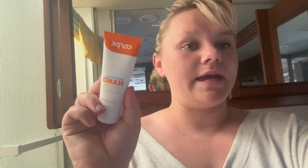If you have sweaty hands and you're looking for something to help with that, this stuff is amazing and I highly recommend it. I hope you found this review helpful.